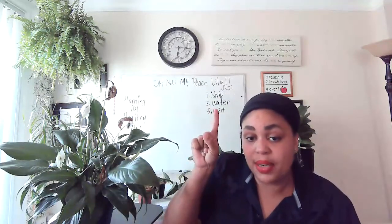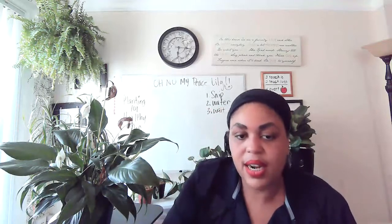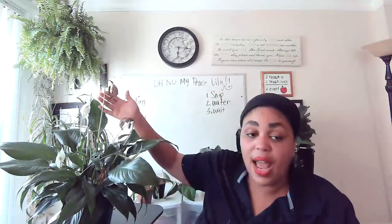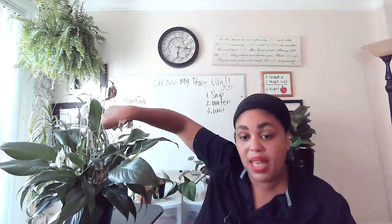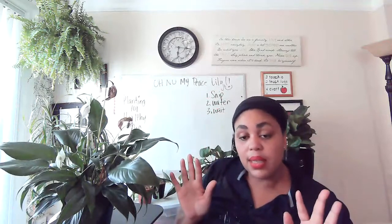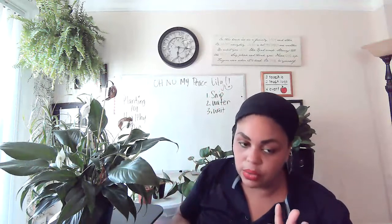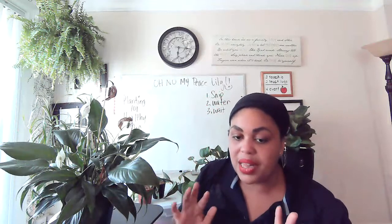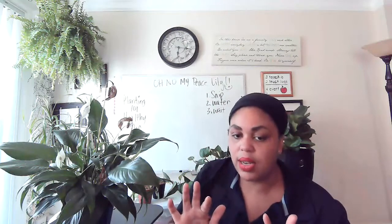Healthy Air 101 with Corinne. My peace lily — snip it, snip it, water it and wait. So if your peace lily has damaging flowers like mine, you snip it, you water it, and then you wait. Peace lilies like to be watered and then dry — water and then dry. Most plants do. It's important to let that dry period exist. Healthy Air 101 with Corinne. See y'all later. Bye.